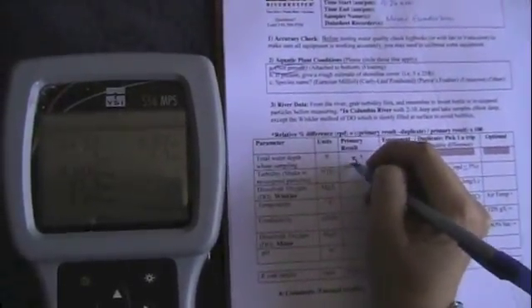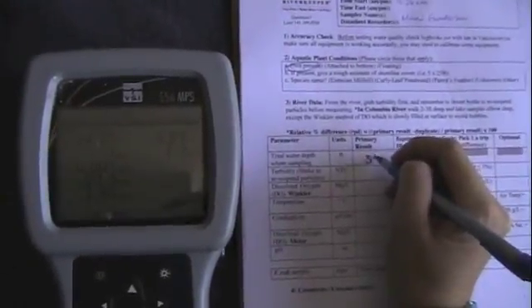When filling out your data sheet, write down the depth that you held the meter at while measuring. Then record the results from the meter. Make sure that you fill out the data sheet while you are in the field with the results that you get from the meter. You can use the units of each measurement to help you keep track of where you should be writing the results down.